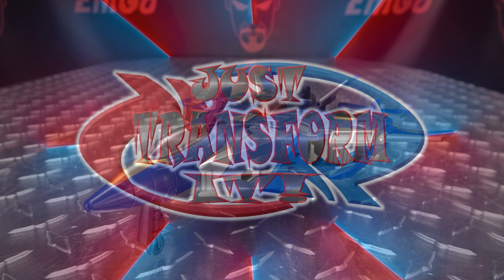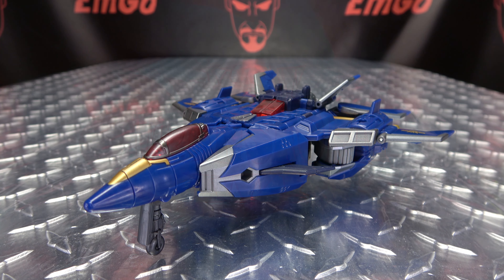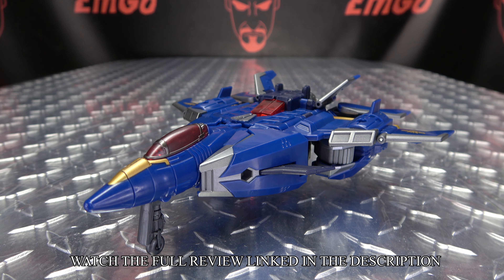Hey, what's up my peoples, Emco here, the freaking geek himself, and it's time to just transform Transformers Legacy Evolution Leader Class Dreadwing. So without further ado, let's just transform it.